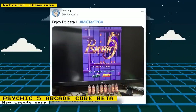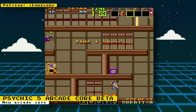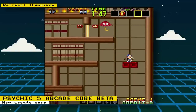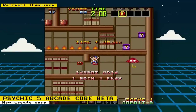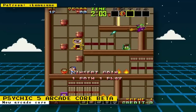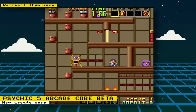Core developer Raki has released a beta core of Psychic 5 to Patreon subscribers. Psychic 5 is a platformer action game that features hovering as an important game mechanic. Raki is also working on many other cores for MiSTer — another one you can try out now is a Gradius/Nemesis core that's also in beta, and a future core they are planning on working on is OutRun. There are a lot of other cores being worked on, so check out Raki's Patreon page to see what else is on the roadmap and show some support by joining.